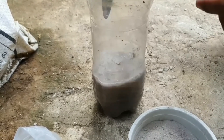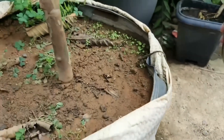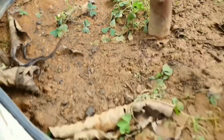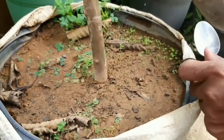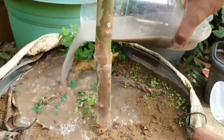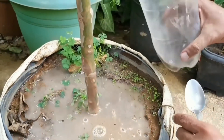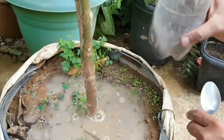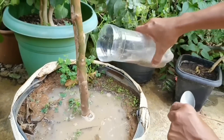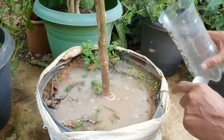Se você adubar todo mês desse jeito, você vai ter esse belo resultado. Antes de adubar, dá uma molhadinha na terra — pode ver que a terra está molhadinha. Tem umas ervas daninhas aqui que nasceram: onde tem adubo tem ervas daninhas. Não precisa jogar longe da planta, pode deixar encharcar mesmo a planta. Vamos sacudir aqui para pegar o que está lá no fundo — pode jogar mesmo na planta, não queima a planta. É um adubo orgânico e vai fazer a sua frutífera ficar linda.